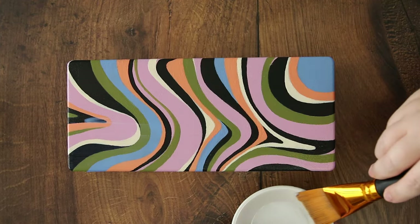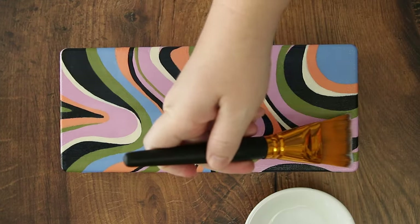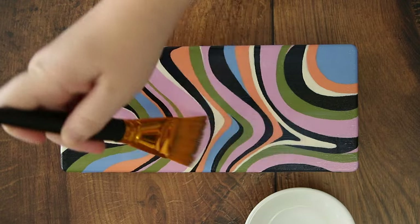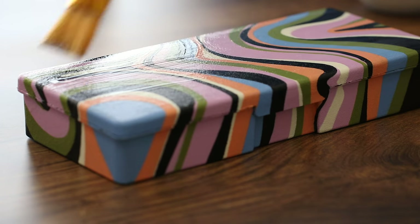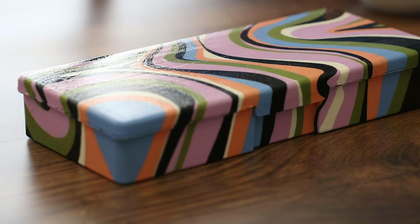This does dry quickly, but I'm in a really dry climate so everything dries quickly here. Three coats are recommended for outdoor use. Since this is a pencil box that's going to be handled a lot, I want that sealed secureness, so I'm going to put three coats. Now we wait 72 hours — three days.